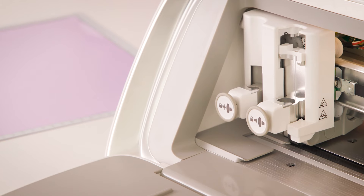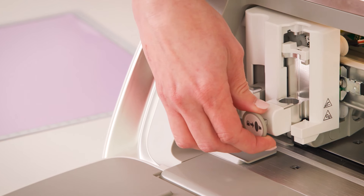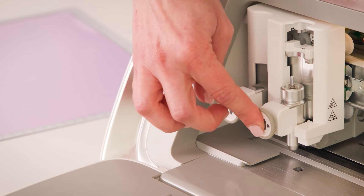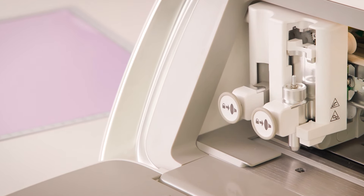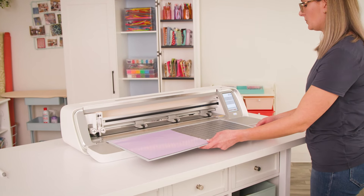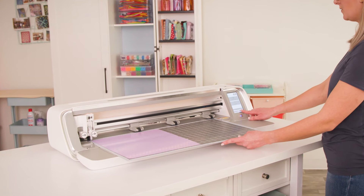Now I'm ready to load my basic blade into the right side of my dual tool holder. I will simply pull out the locking mechanism, insert my blade, and push it in to lock it in place. Next I'm going to load my mat, making sure it's between my guides, push it up against the pinch wheel, and hit the load mat button.